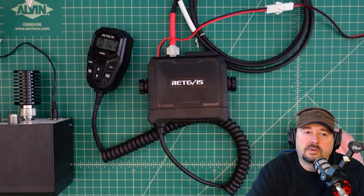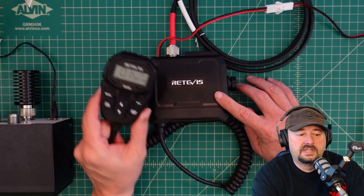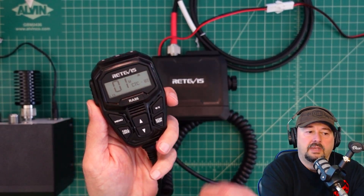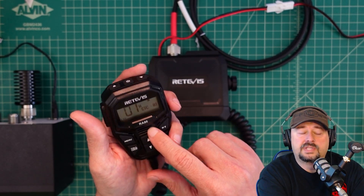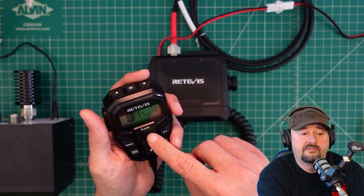Today we're going to take a look at the Retevis GMRS radio, the RA86. You can see I have it powered up here. We're going to do a power output test, and this radio has two settings: high does 20 watts, and low does 5 watts.